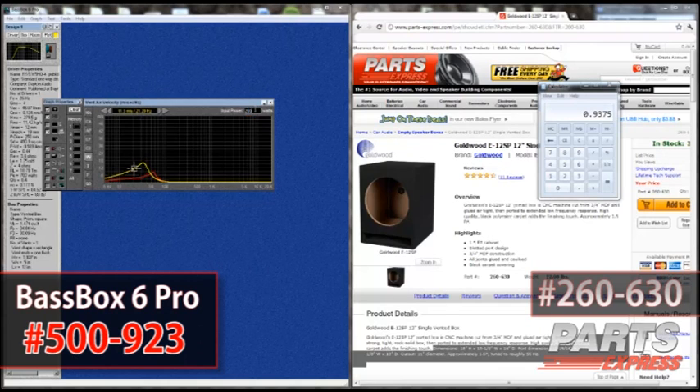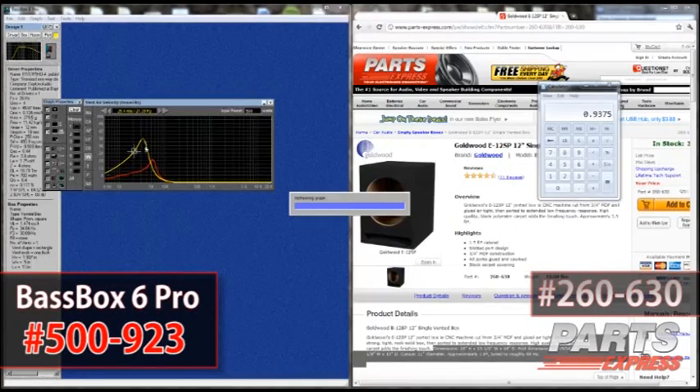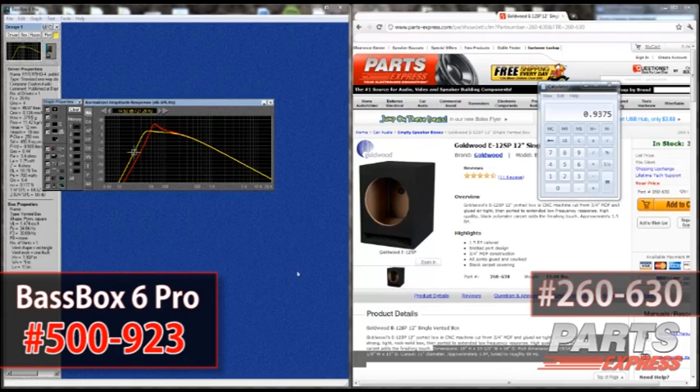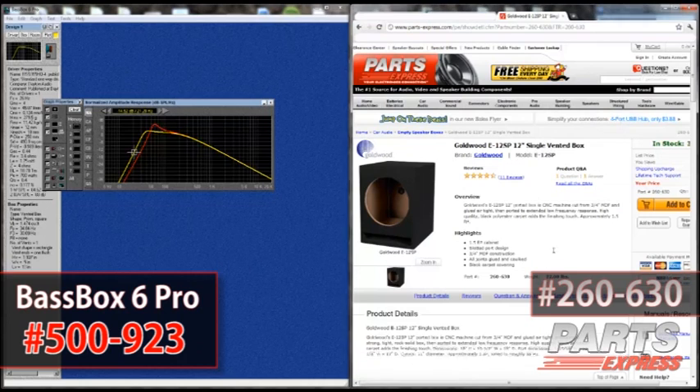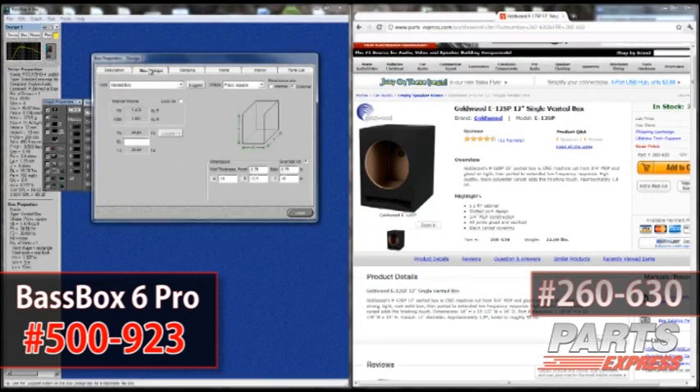Now let's see what happens when we apply more power. At 200 watts, you're fine. At 300, you're fine. At 400, you're fine. Only for the most extreme applications — 500 watts and above — will you run into any issues with vent velocity, and even at 500 watts you probably won't notice it, though the chart does show it could be an issue. So stock, it's tuned to 55 Hz. By making the port width narrower, we've lowered the tuning frequency to 34 Hz, and your F3 — your 3 dB down point — is now 30 Hz.